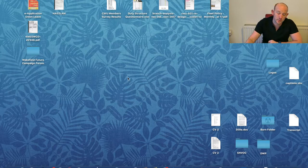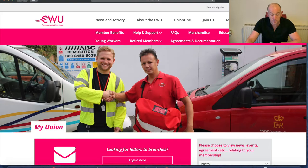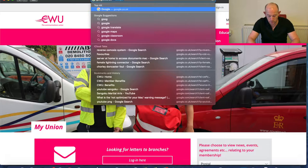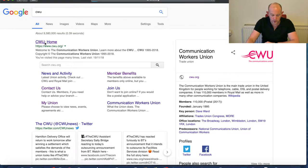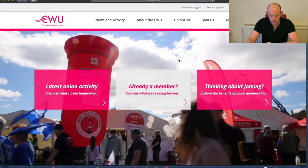We'll jump straight into the computer where I'll talk you through it. The first thing you need to do is open up a web browser — I'll be using Safari for this. Then go to the CWU web page, which is CWU.org. If you don't know it, you can go to Google and type CWU and it will bring it up. I'll put a link in the description below so you can link to it straight away.